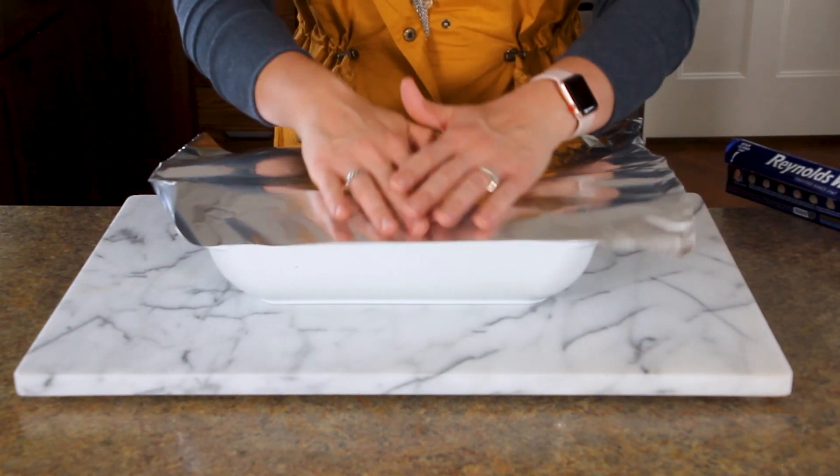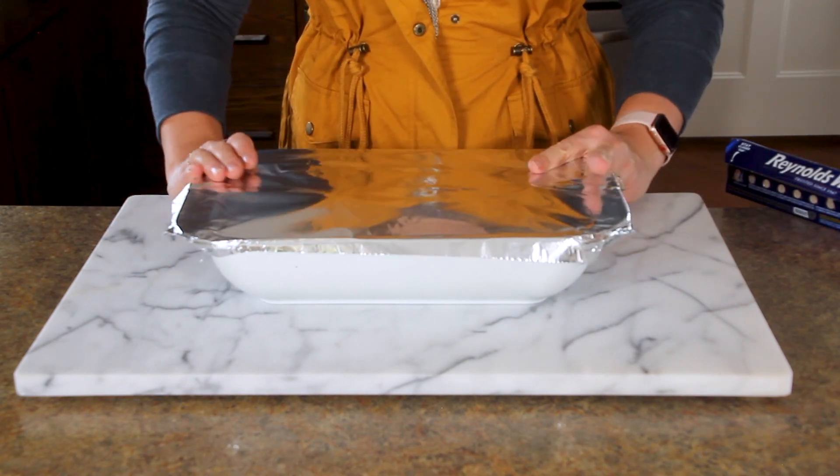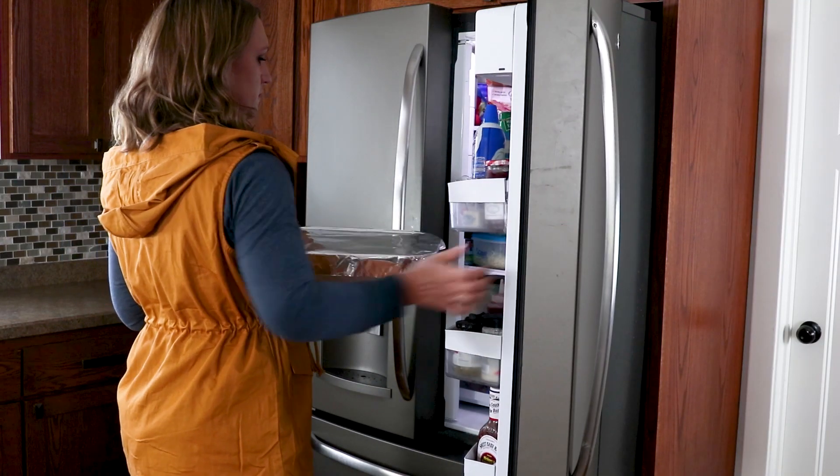Now you want to take your aluminum foil and cover your casserole dish, or grab the top to your casserole dish, and then pop it in the fridge for several hours or overnight.